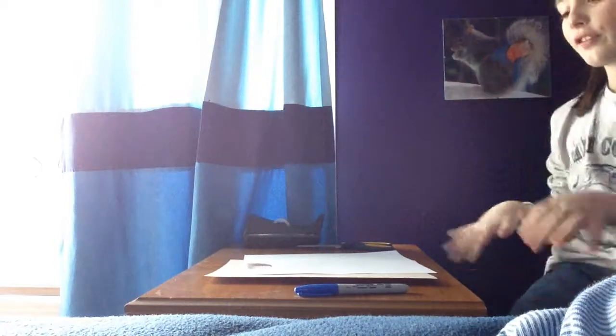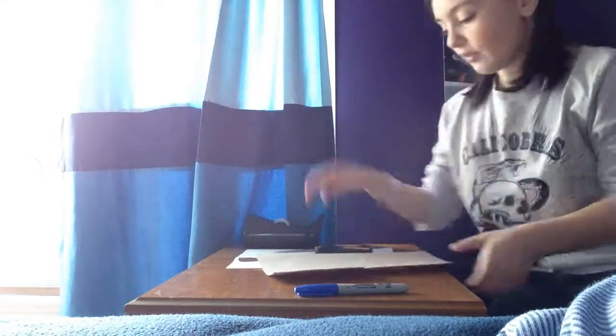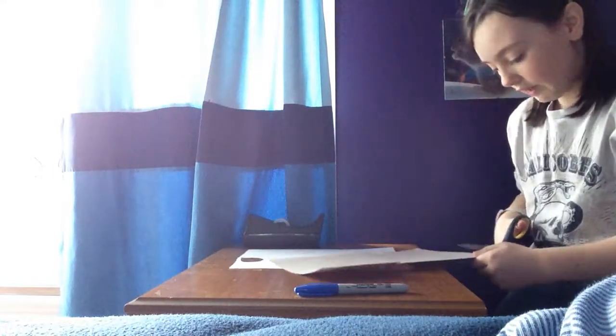So here we go. The first thing you want to do is take your beige, or black, or brown colored paper and your scissors, and cut it. You want to make sure you measure your hand — your wrist — and make sure it goes around. So mine would be this long. Yeah, just measure your wrist.